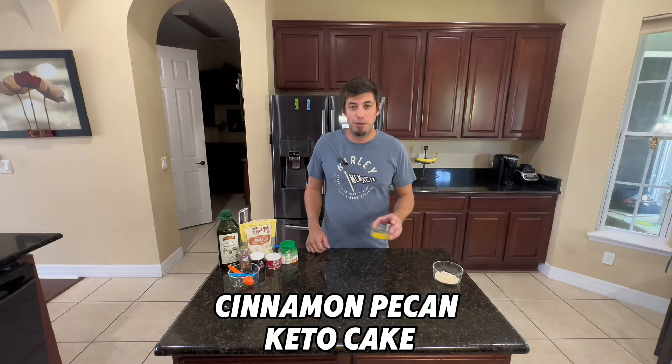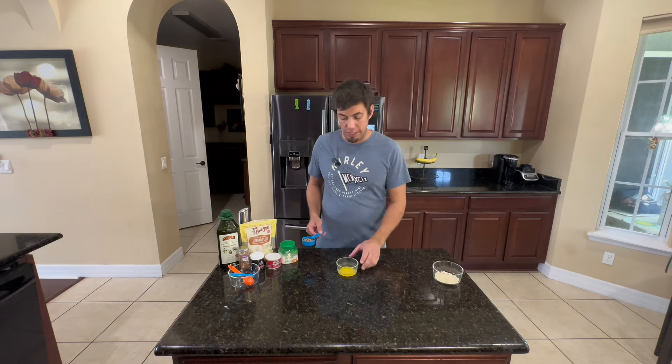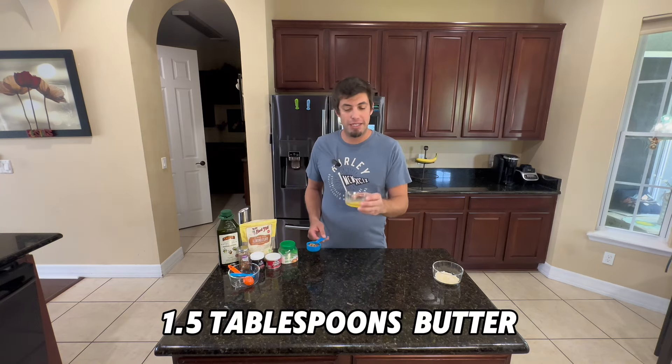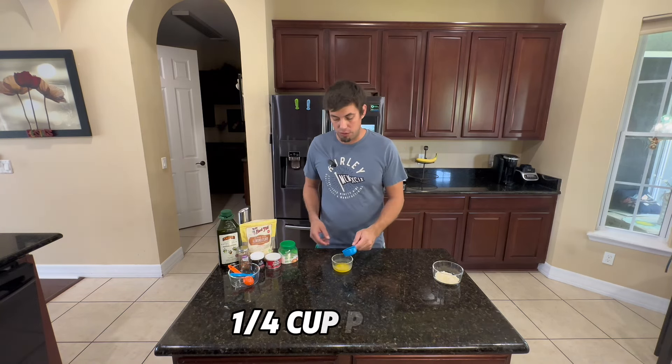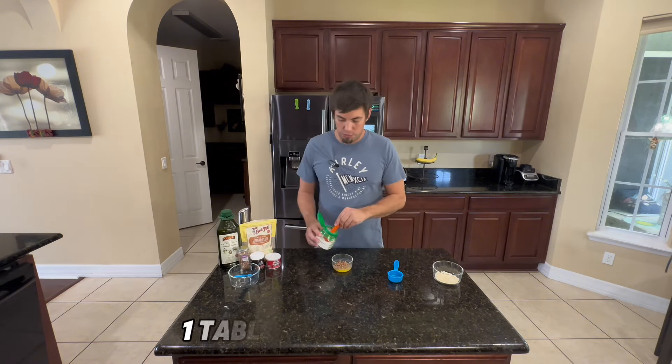All right, let's get started. I'm about to make a keto-friendly treat — a brand new recipe, not fully developed yet, but we're gonna go on the fly. To start, we're gonna have one and a half tablespoons of melted butter and I'm gonna add about a quarter cup of pecans to that, then I'm gonna add one tablespoon of sweetener.